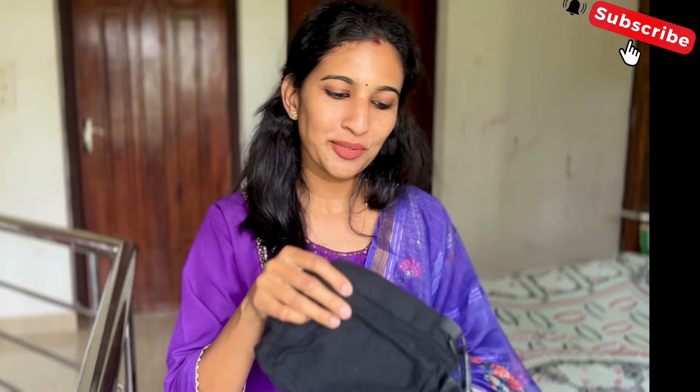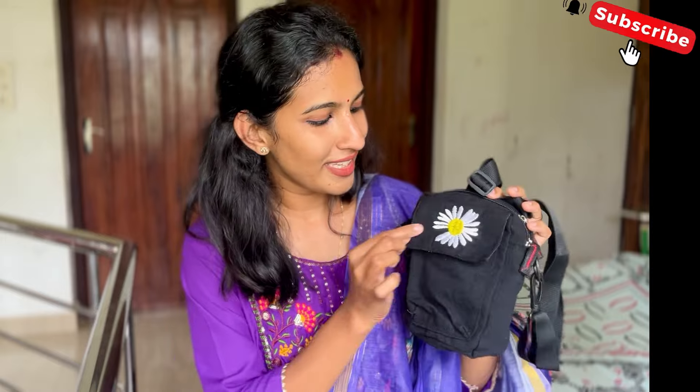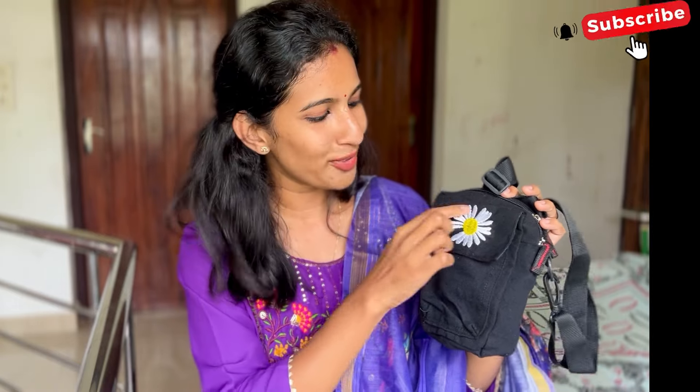This is a crossbody bag — it's a must-have item. It's a black bag. It has a flower design on it — it's beautiful. The rate is 151 rupees. It has two compartments.